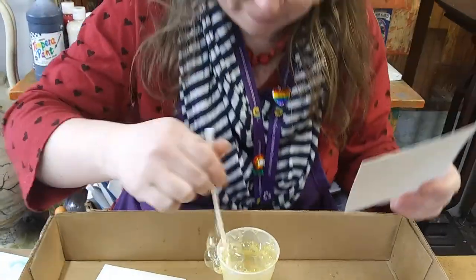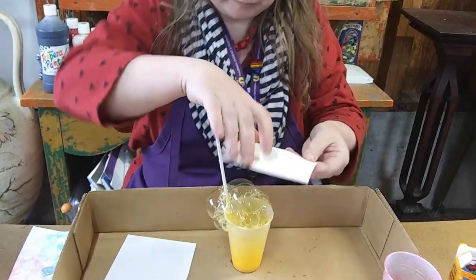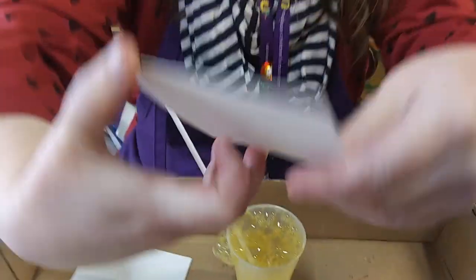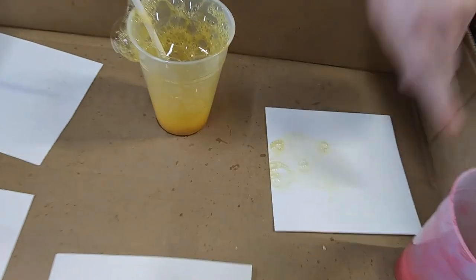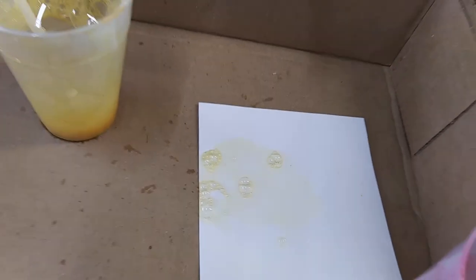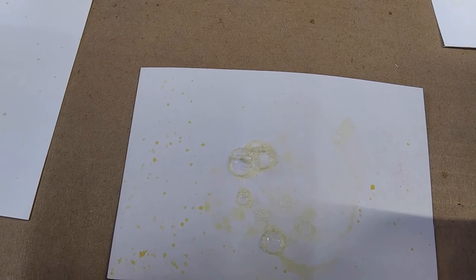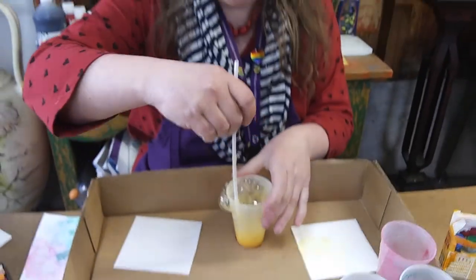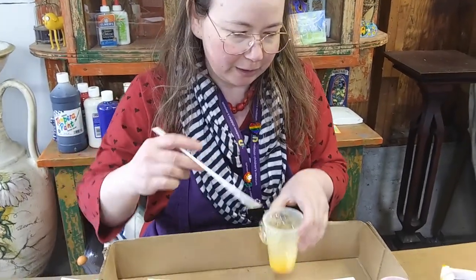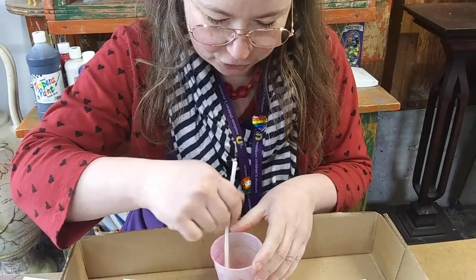I didn't get any on there at first, but there we go — I definitely got some color on there. Now as our bubbles dry on our paper, the designs are going to start to show up because the edges of those bubbles are going to be darker. I'm done with my yellow, so I'm going to try some red bubble solution.